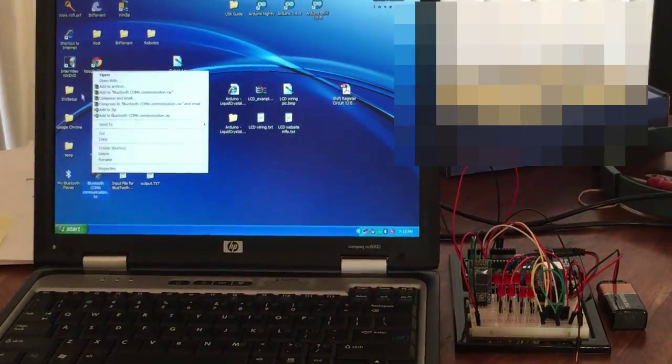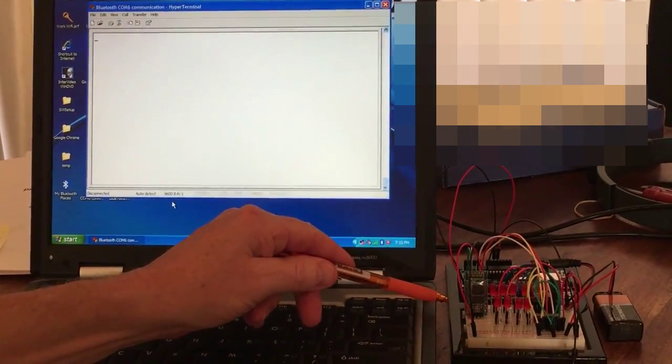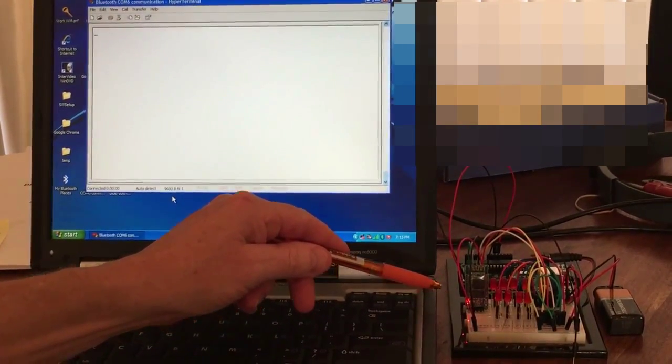First, you click HyperTerminal and open it. It will eventually connect, which it just did.